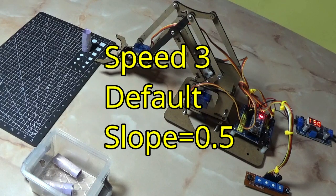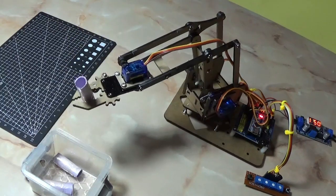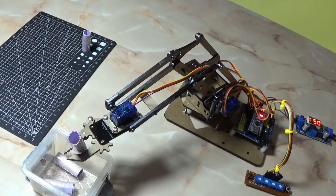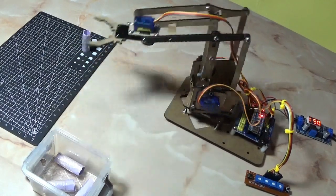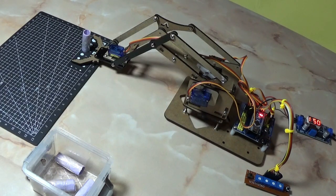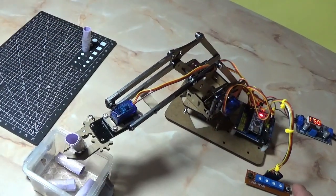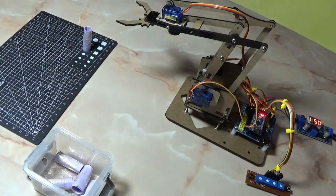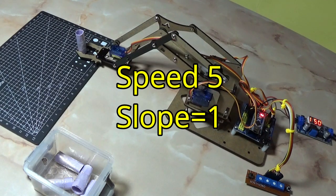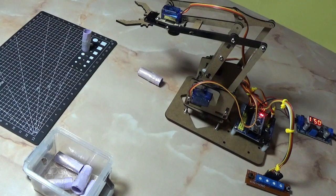Speed. Speed. Speed number four. Speed number five. Speed number five, we turn short. Press again. Speed. And the arm is working at default speed.